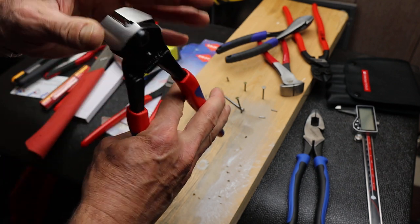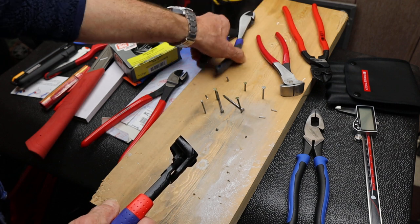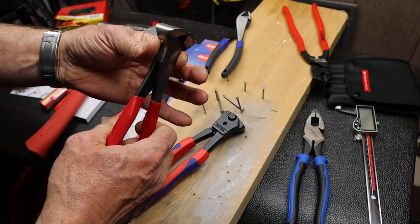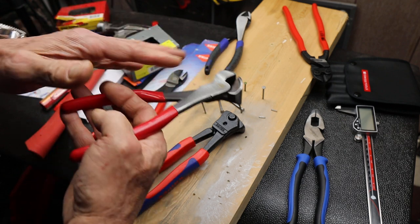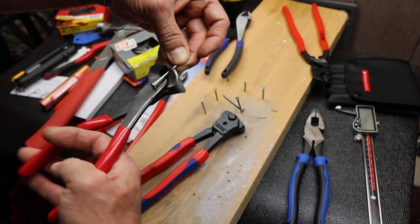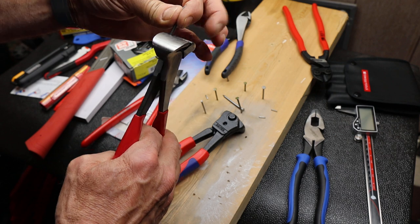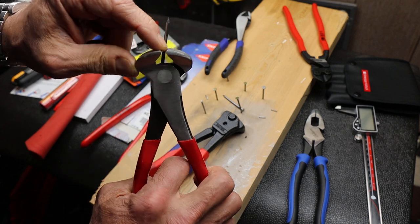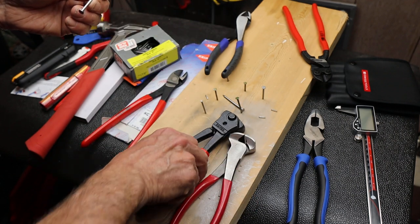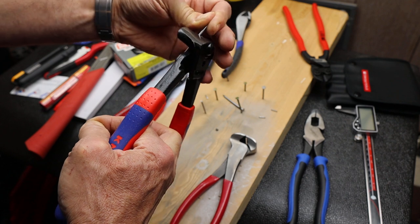The other thing this does is it's got an offset head. Now a lot of nippers — here's some MAC nippers — are nice and symmetrical, and what that means is if you're working with something that's extended, that's long, you only have the very edges of the tool to work with, especially if you're trying to squeeze out every bit of flushness.